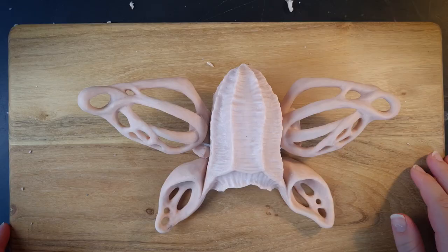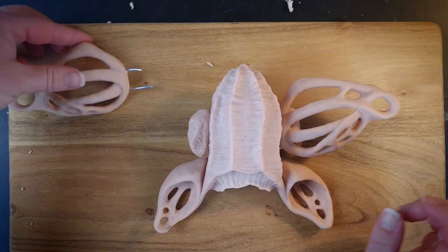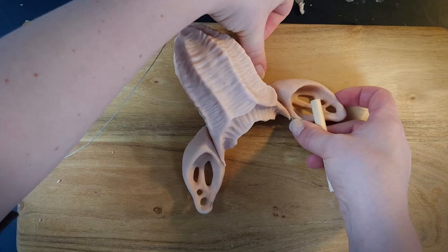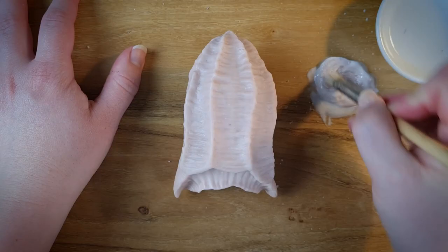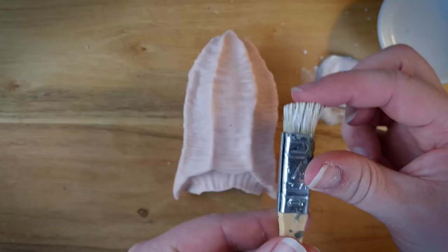I'm at a point now where I want to pre-bake the body, so I'm going to carefully remove the wings by sliding a wire through the joints. Before I bake it I last-minute decide it needs a bit more texture, which I'm creating by making a slurry of Super Sculpey and isopropyl alcohol and flicking it off my chip brush to create a slightly raised speckle pattern.